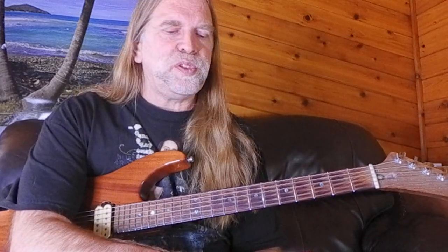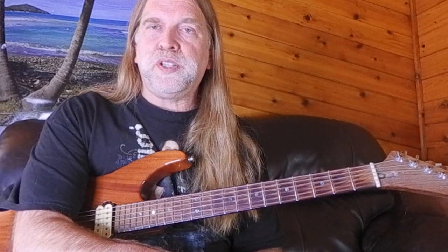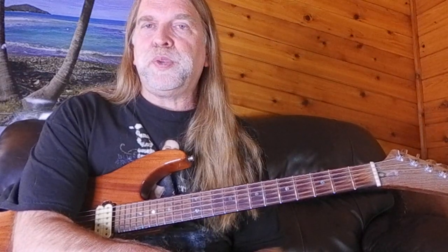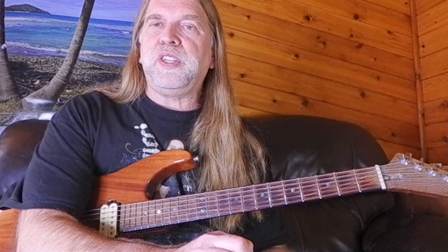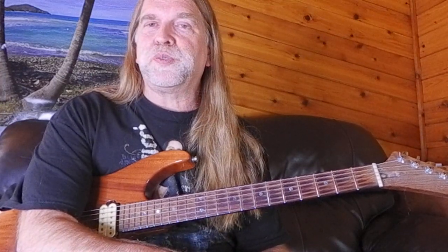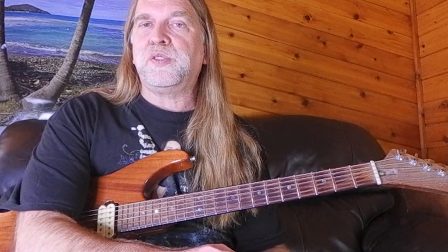Hi, welcome to the video. Today we cover the extended pentatonic, and we also do a quick refresher on the minor pentatonic. I won't spend as much time on that because I've already done a video on minor pentatonic entitled 'First Scale I Teach.' I'll leave a link in the corner and in the description, along with links to some more advanced pentatonic scale videos.